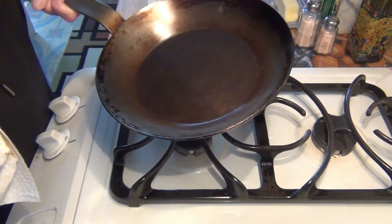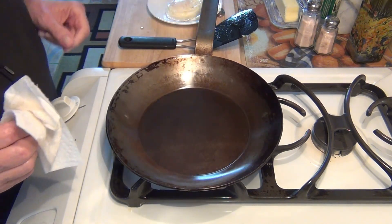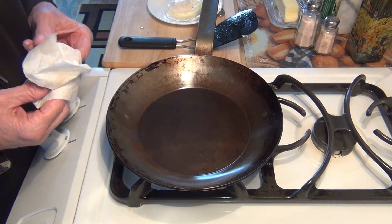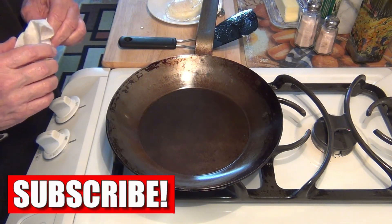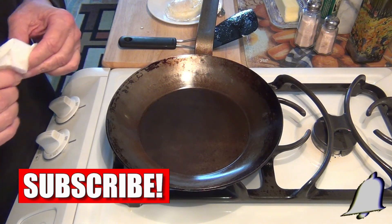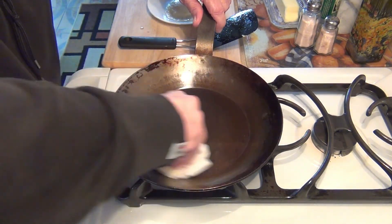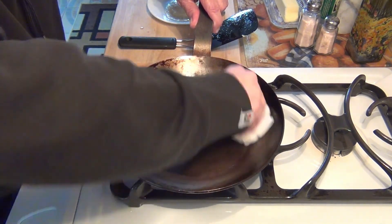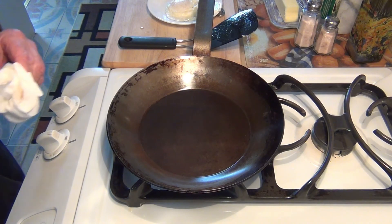There you are — that's it. Matfer Bourgeat, perfect for eggs. The next video will be a classic French farm omelette — very, very good. I hope you stay tuned. There are some more videos up in the corners that you can watch for more instructions on how to use this pan. Thanks for watching, bye!